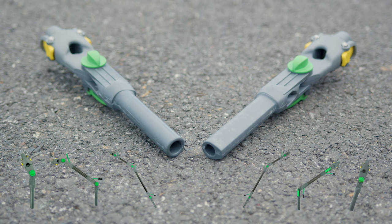To check out these angle adapters and more from Unger, head over to windowcleaner.com.